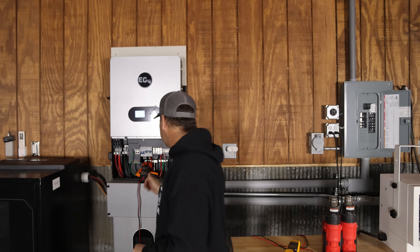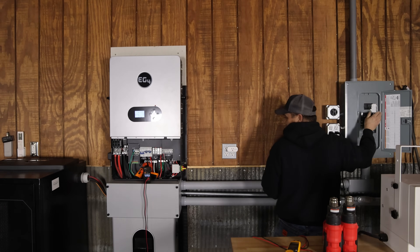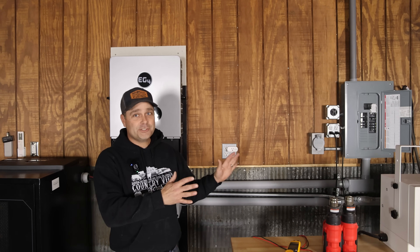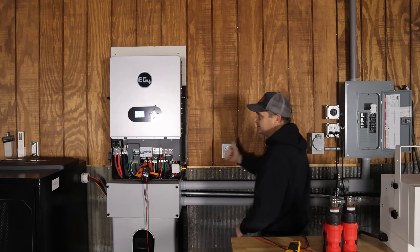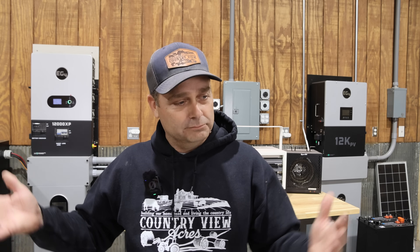That is the first inverter I've had start that five horsepower air compressor — that is awesome. I didn't have my meter on to catch the amps, so we're doing it again. It was able to do it: 104 amps. We're going to do it a third time — the compressor already has 100 pounds of pressure in it, so it's starting under a load. Did you notice it turned yellow for a little bit during the surge, but it still started. So we surge tested it completely off-grid. Now I want to do one more test — surge test it while it is on the grid with a lot of continuous load.